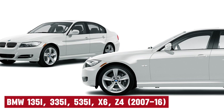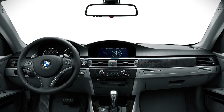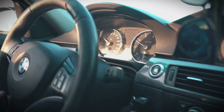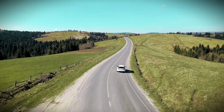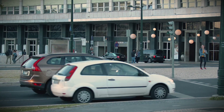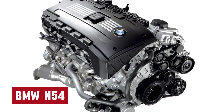If you own a BMW fitted with an N54 twin turbo engine and you've noticed an annoying metallic rattle when letting off the throttle, don't worry, you're not alone. Commonly known as a wastegate rattle, this problem affects quite a few late model European cars, but in particular, the twin turbo BMW N54.